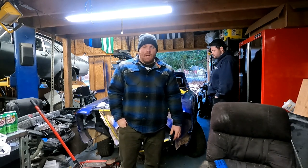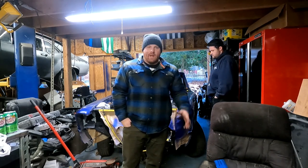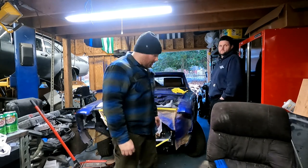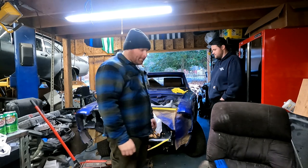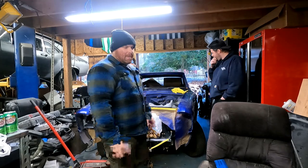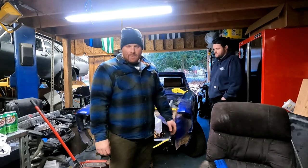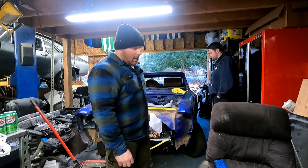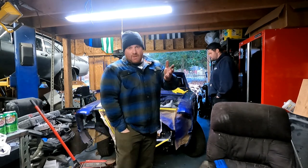Hey guys, welcome back to American Nostalgia Garage. So what are we doing today? I don't know anymore, to give up. We got to pull this engine back out because that's what you do when you put cars together. This ain't just got to come back out — I'll show you there's a good reason for that.